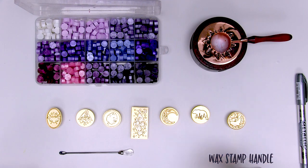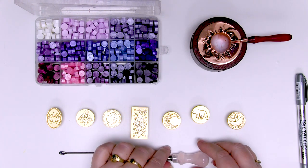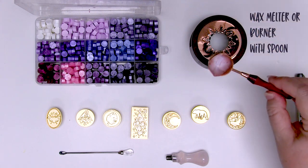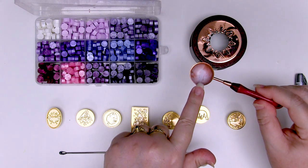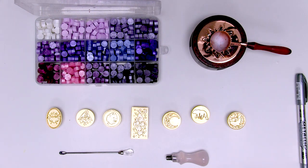You will need a handle for the wax stamps. They each come with a little thread so you can attach them to the handle for stamping, which means they're not quite so bulky and heavy. And you will need a little burner. The one I've got came with a little spoon — this is where you put your wax beads to melt them. A little tea light candle goes underneath and provides the heat source. These are the basic things you'll need.